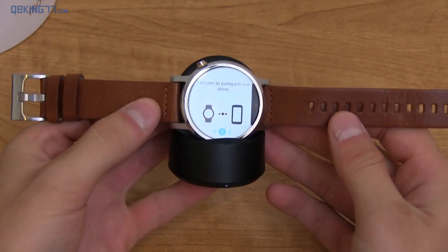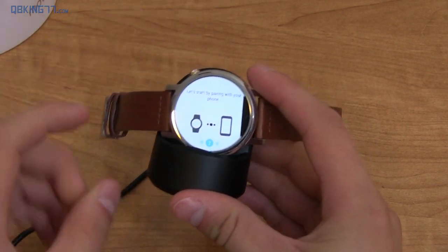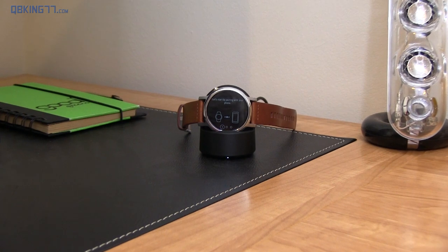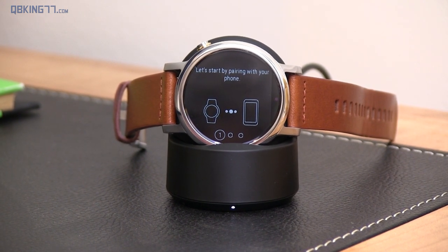That's pretty much the unboxing — hopefully you enjoyed it. Let me know if you get one and what type of design you use. Be sure to subscribe to my channel — lots more coverage on the Moto 360 along with Android Wear coming very soon. You can follow me on Facebook, Twitter, and Google+, all links in the description below. And as always, thank you very much for watching — I really appreciate it.